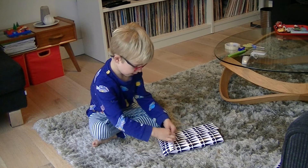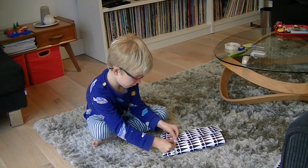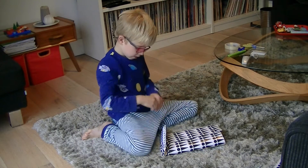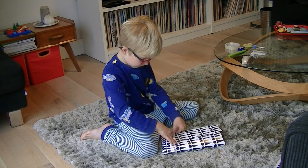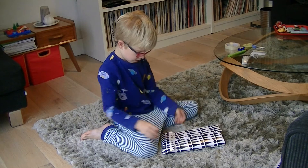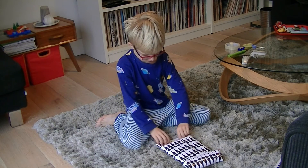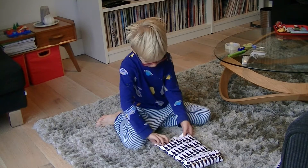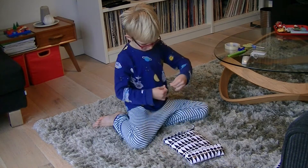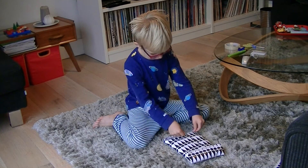Put some sellotape on the paper so you can fold the paper over. Then you need to push it down on the other side and put some more sellotape on.